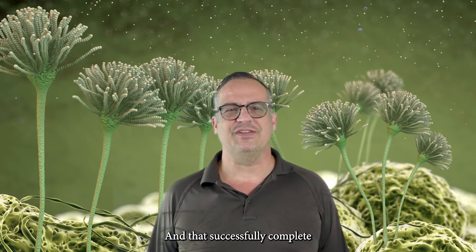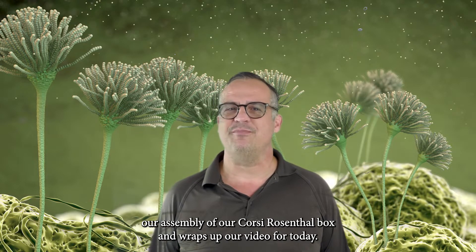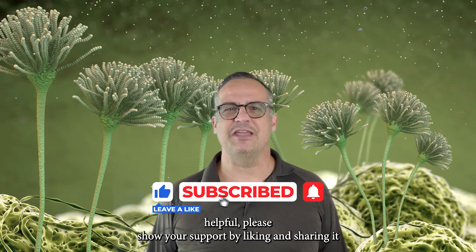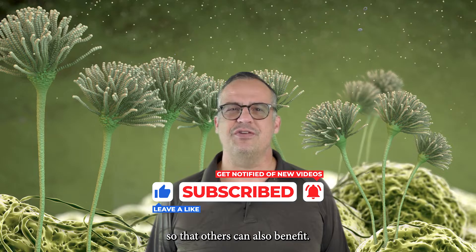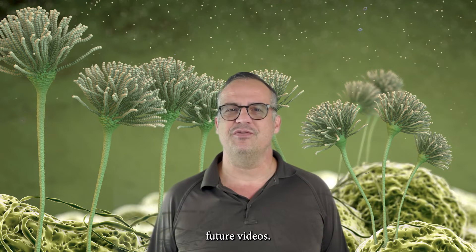And that successfully completes our assembly of our Corsi-Rosenthal box and wraps up our video for today. If you found this information helpful, please show your support by liking and sharing it so that others can also benefit. And don't forget to subscribe to our channel to stay updated on future videos.